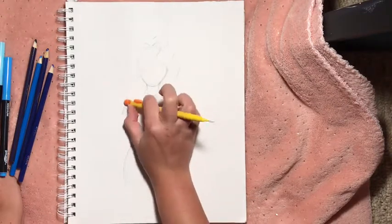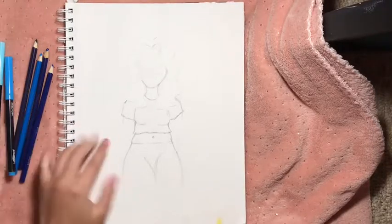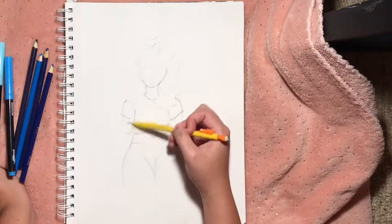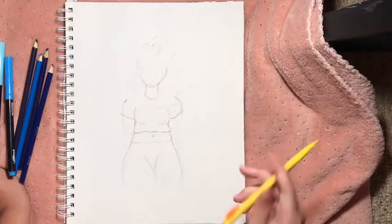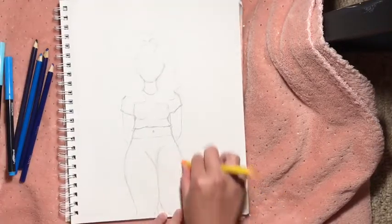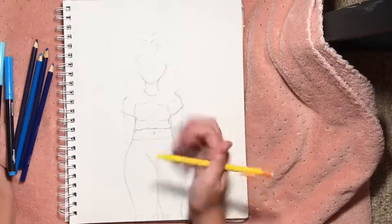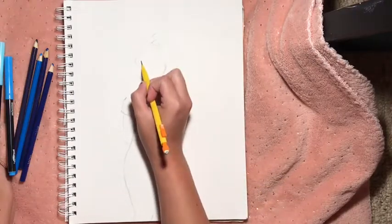We've got something coming along here. We're gonna get some wrinkles in her shirt. I don't really know how to do wrinkles, and I'm not great with hands, so she's just gonna put her hands behind her back like a very mature woman. Beautiful. She looks a little boring, just straight and flat, but it's okay. This thigh doesn't match the other one, but art is always unique and that's why it's special.